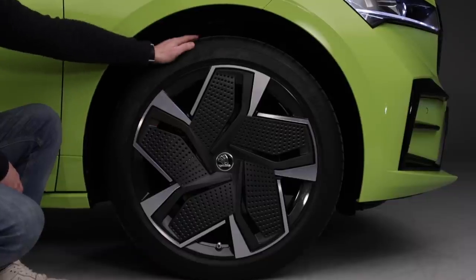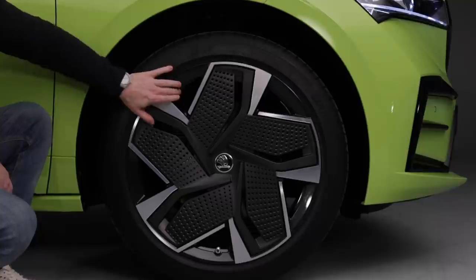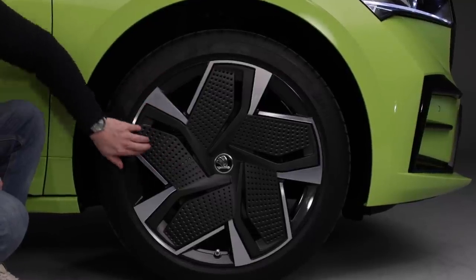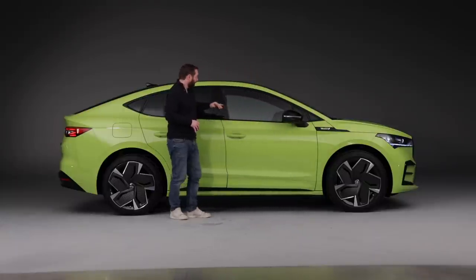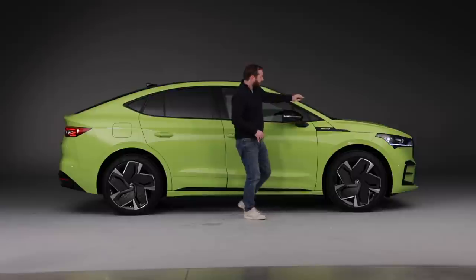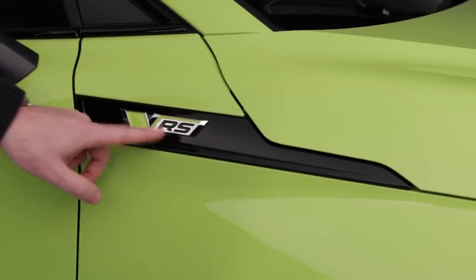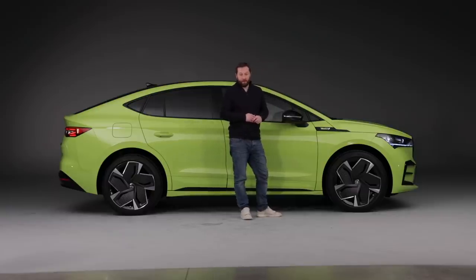The wheels have perforated covers which look really cool and help the air flow more cleanly around the face of the wheel. Other features on the RS include black window frames, black door mirrors, and a black insert on top of the wing with the RS logo fitted into it as well.